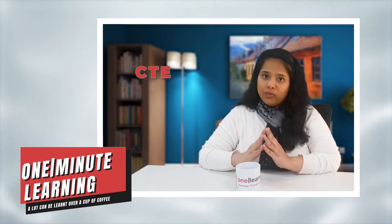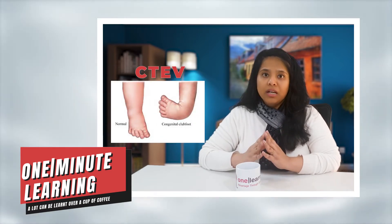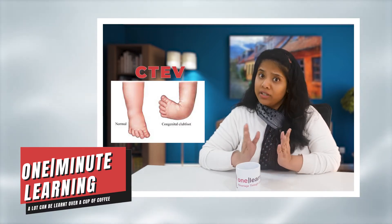Congenital talipes equinovarus is commonly known as club foot. Club foot is a foot deformity in which the foot is twisted inward and the toes are pointing down.